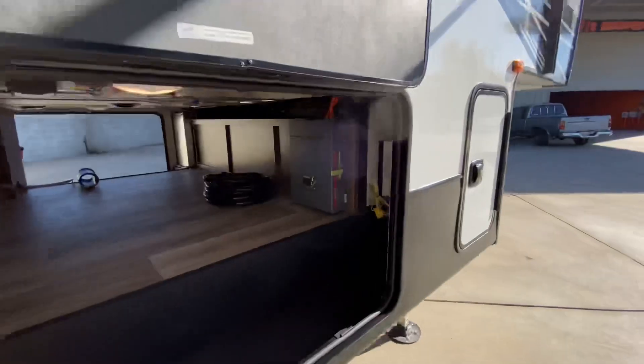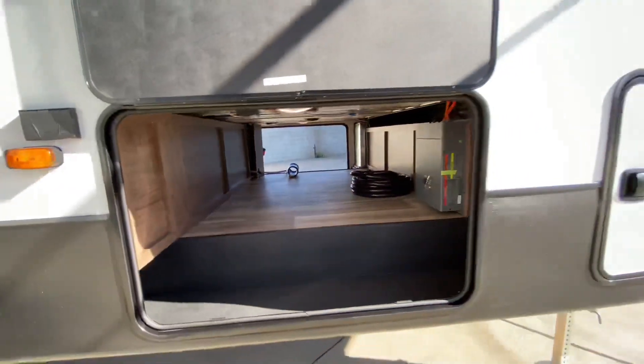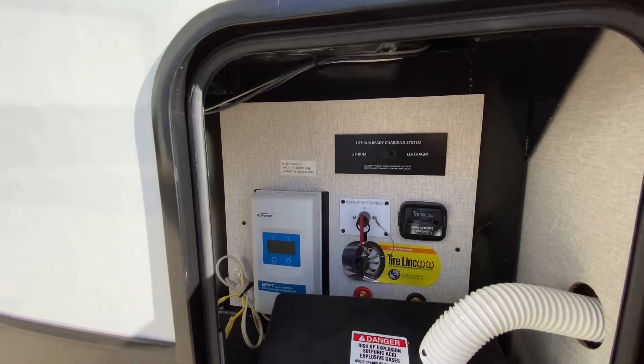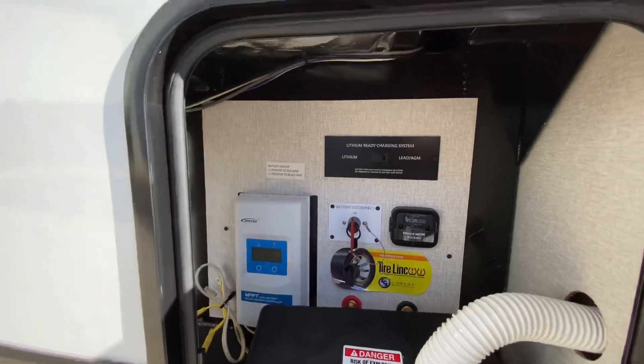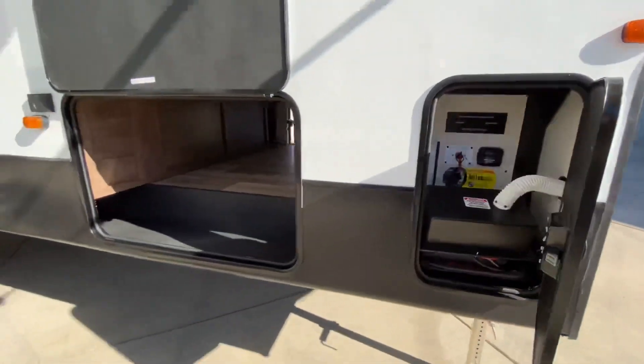Underneath here, we have our Xantrex 2,000-watt inverter. Nice large pass-through storage. In this compartment here are all the other goodies I mentioned: your battery cutoff switch, your TireLink docking station, your solar charge controller, and your toggle between lead acid or lithium batteries.